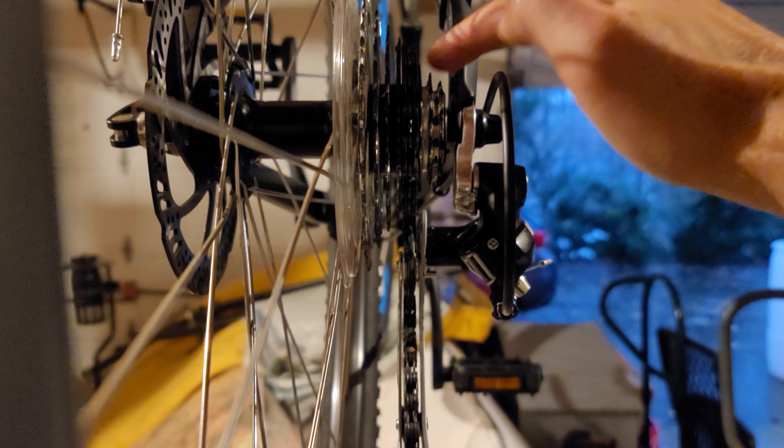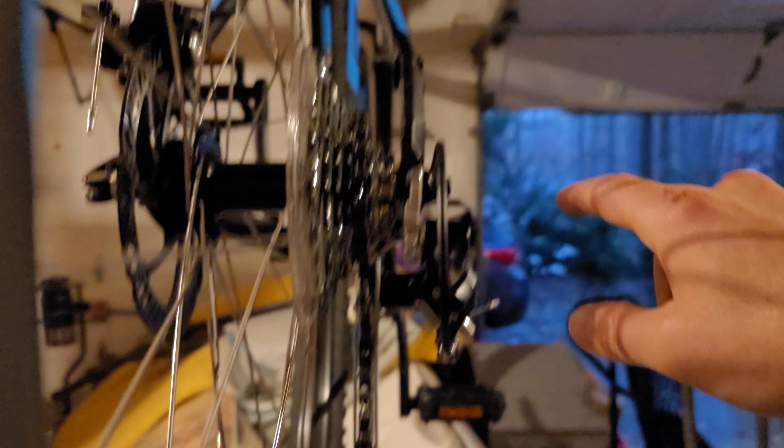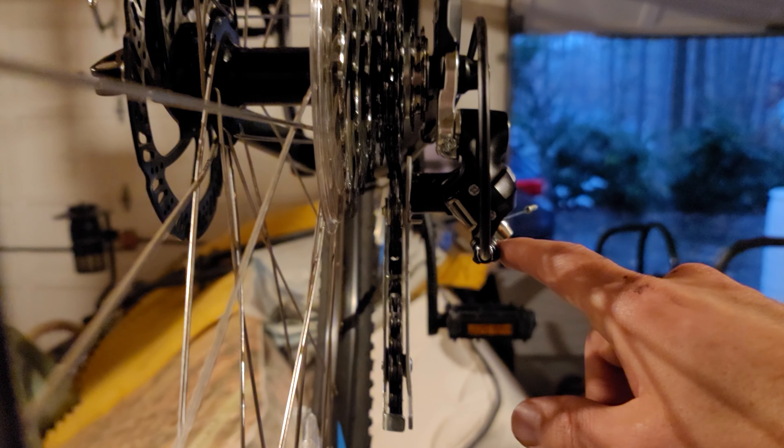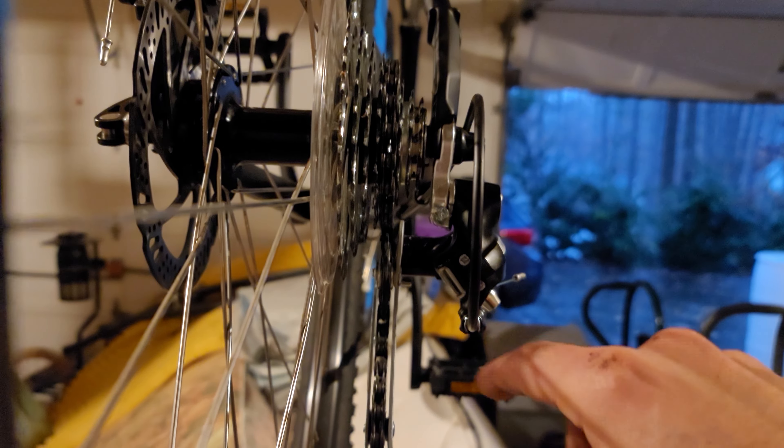Then go ahead and try to upshift. If you're unable to upshift, you've got to loosen it. Keep adjusting. This one you can adjust here and you can adjust up there, which didn't help me much because then I was probably loosening one and tightening the other and netting the same. But once you figure out those two, you want to keep getting the right adjustment so you can shift and pedal.